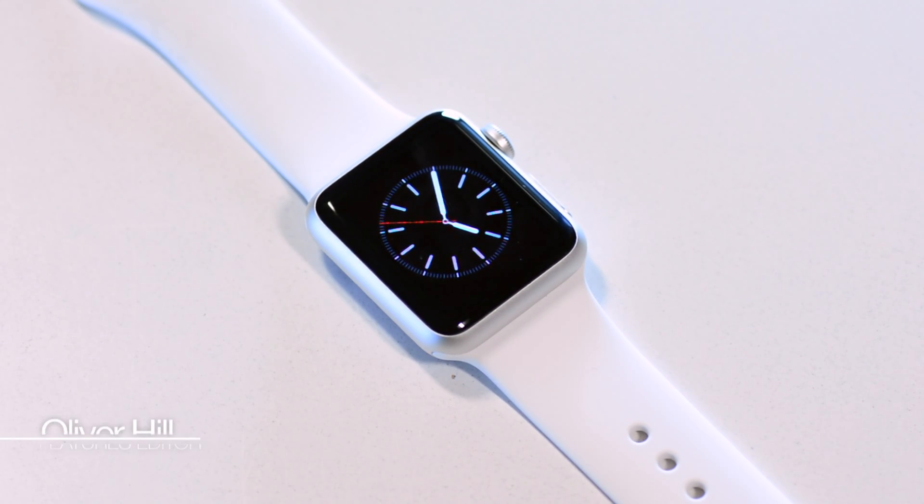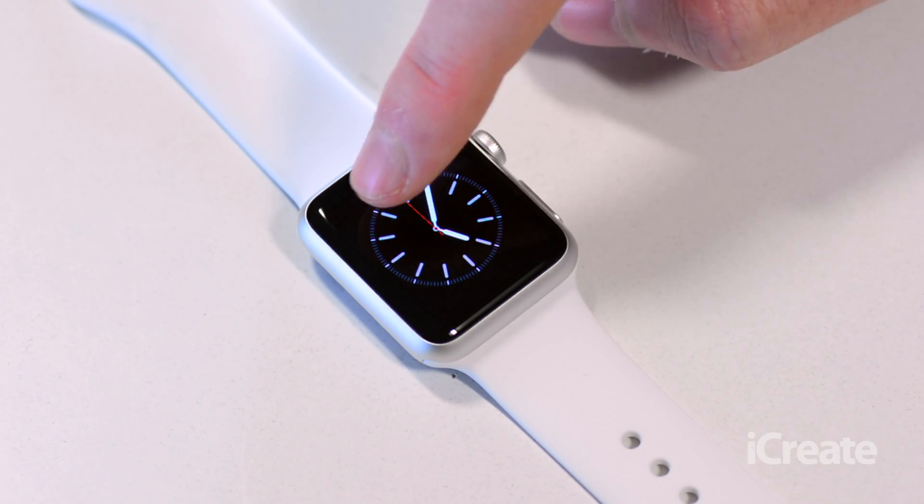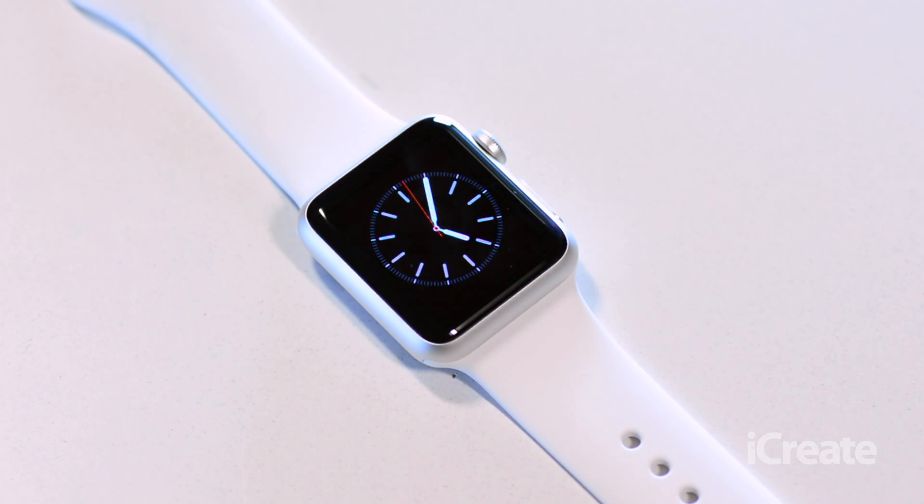Hi guys, it's Oli here from iCrate Magazine and today we've got a new Apple Watch tutorial for you. Today we're going to be talking about Apple Watch complications. By complications we mean the little elements that sit on the outside of your watch face.